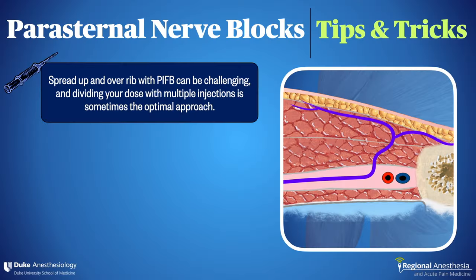Here are some tips for parasternal nerve blocks. Like many fascial plane blocks, it's sometimes difficult to achieve perfect unzippering of the planes with the pecto-intercostal approach. It can be useful to divide your dose and do two to three injections, rather than counting on one injection spreading to all levels. This is an argument in favor of the TTP or deep approach, where there is little resistance to spread in this plane and single injections achieve excellent spread in most cases. Of course, this has to be balanced against the potential hazards of the deeper approach, including pneumothorax and injury to the mammary vessels.